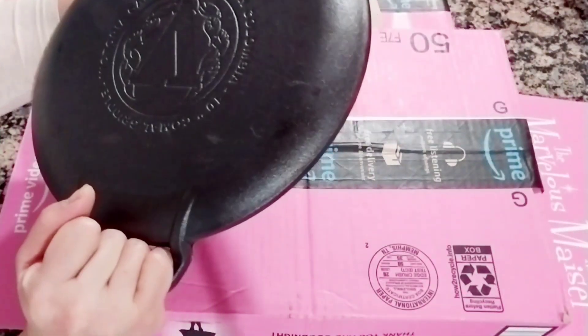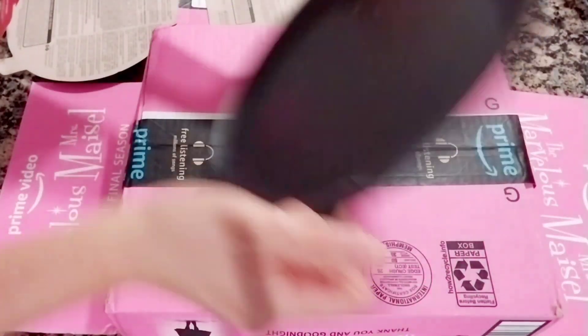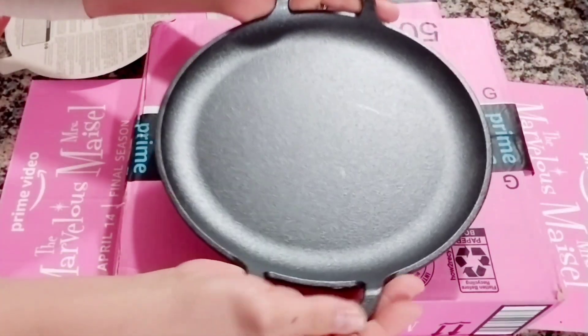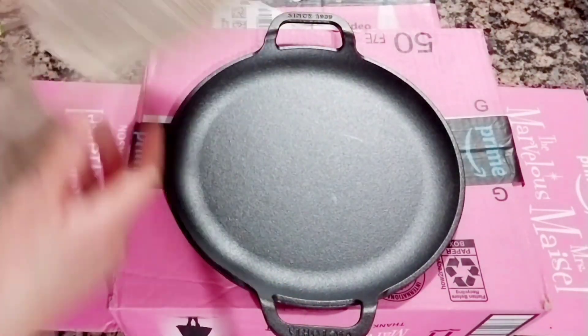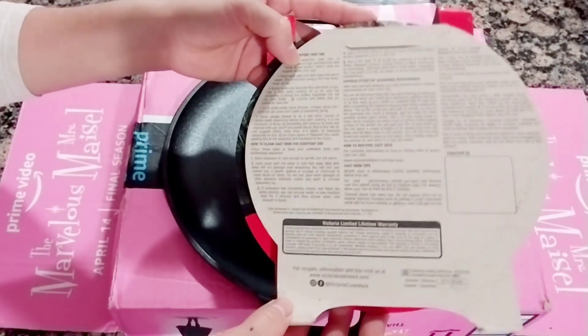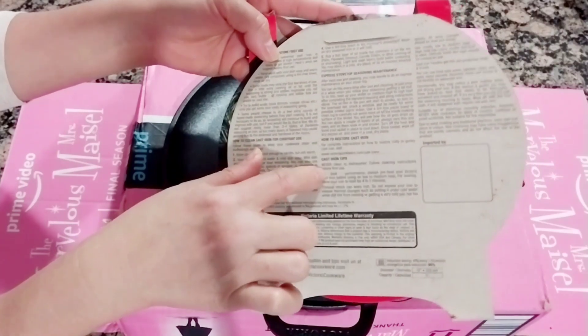I think this one is 1.81 kilograms, guys, so it's pretty heavy for the size — but not really really heavy. It's really well-made, I'm impressed. Before you use it you have to read the instructions here and follow the seasoning process.